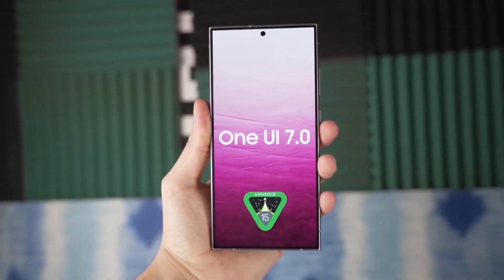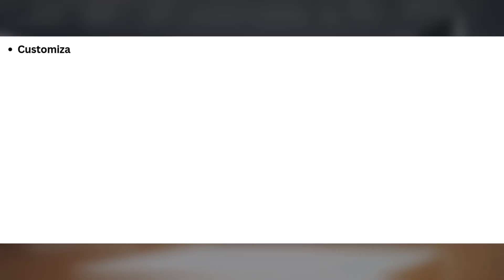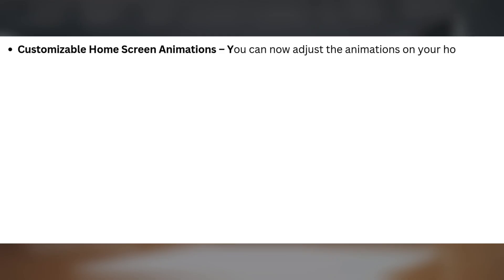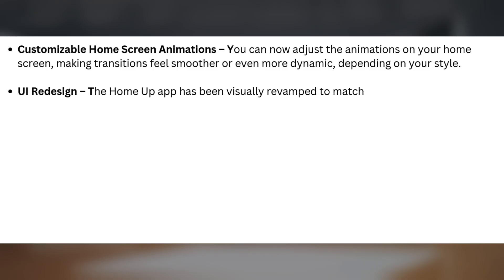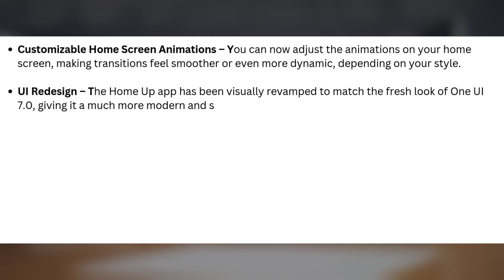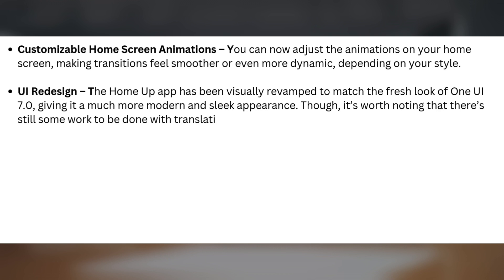So what's new in this update? Here are the key features. Customizable home screen animations — you can now adjust the animations on your home screen, making transitions feel smoother or even more dynamic, depending on your style. UI redesign: the HomeUp app has been visually revamped to match the fresh look of One UI 7.0, giving it a much more modern and sleek appearance, though there's still some work to be done with translations in the app.